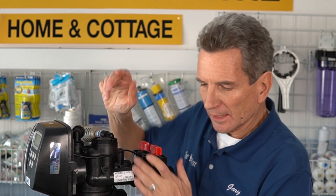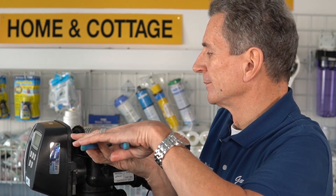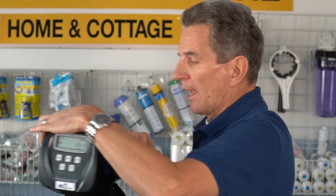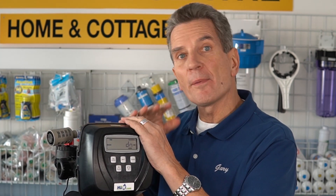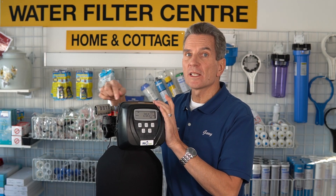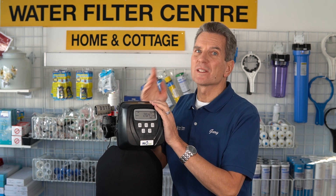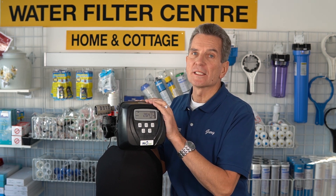Replace it — it's a relatively inexpensive part, so it truly is much better just to replace it than to try to clean it. Then snug that up and tighten it. Since mine is still in the cycle, take it off bypass and put it back into service — you should hear air being sucked in through here. Now if you still don't hear any air being sucked in and you're still getting iron staining, what's happened is the media inside the tank is worn out and you need to think about replacing that media.